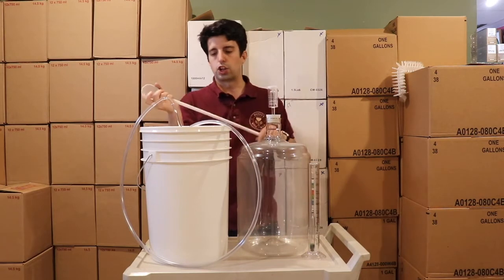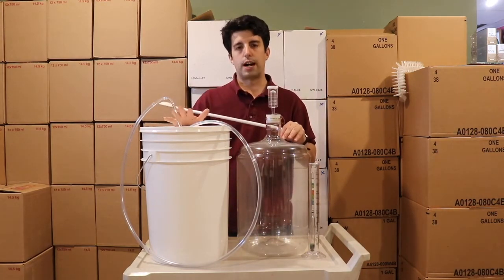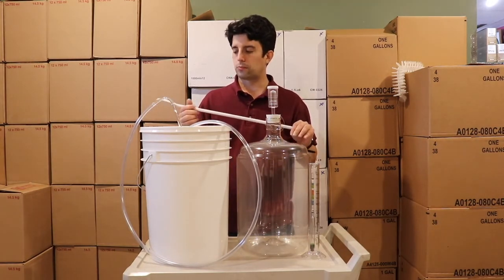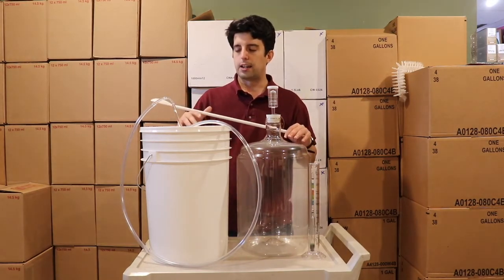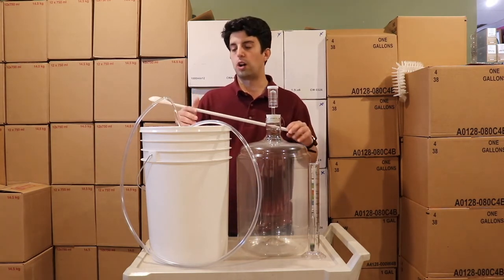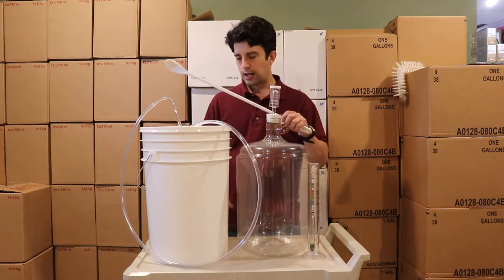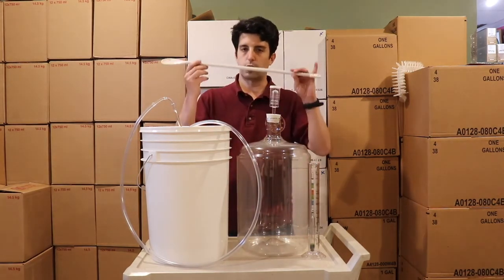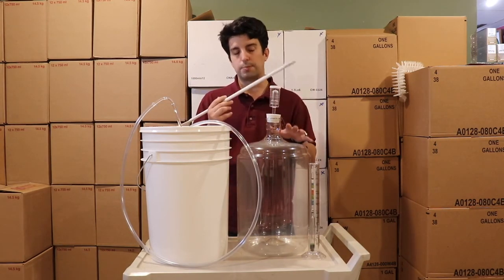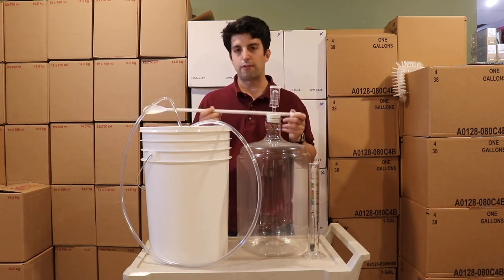This is a very economical starter kit for any 5 gallon wine kit or wine recipe. It's made so that if you want to scale up in the future, it remains usable — the bucket and carboy will always be used for mixing and fermenting. It covers everything you need from beginning to end; the only things missing if you're bottling your wine would be corks and a corker.